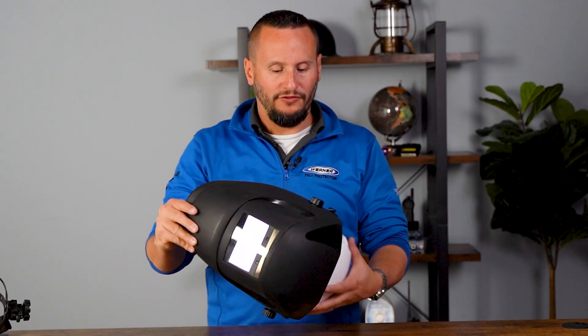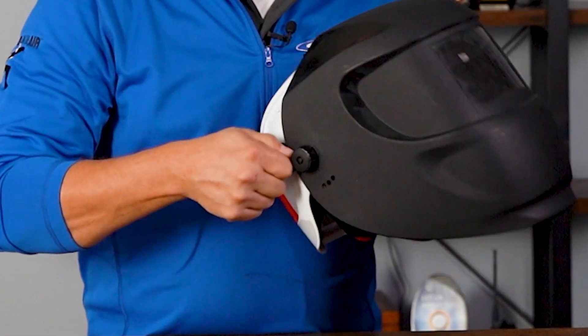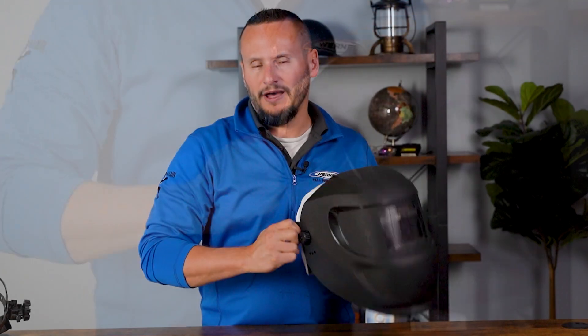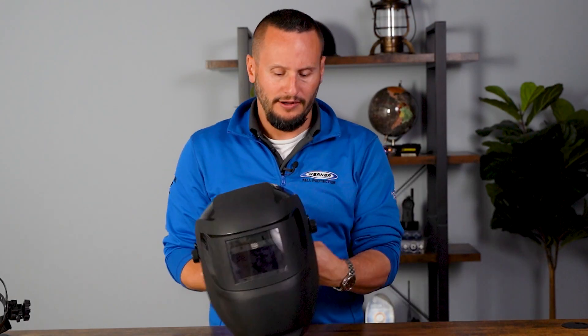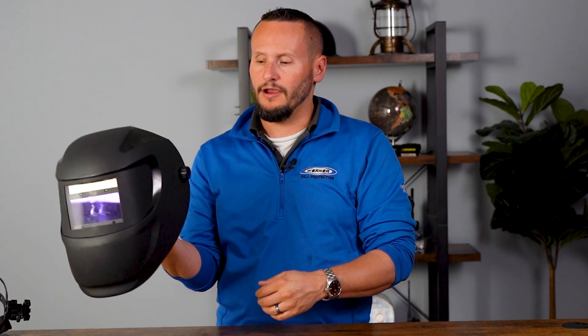Now that you've got it fully secured, the next thing you want to do is set your tension. The way you set your tension is with these screws right here. Typically you can do these just by thumb pressure, rotating them and locking them in. The tighter they're wound down, the more this hard hat's going to hold, so that when you go to lift your visor it stays up, but you'll be able to knock it right back down.